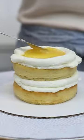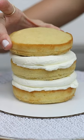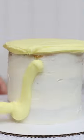After assembling your cake, spread on your frosting as normal and the dams will keep the sides of your cake straight and smooth without bulges from oozing filling underneath.